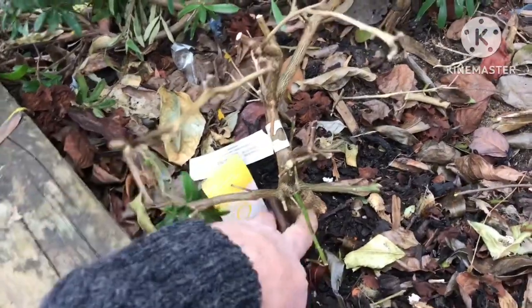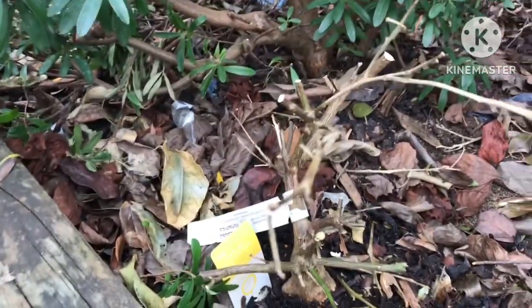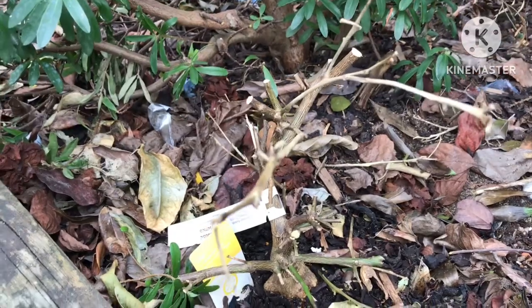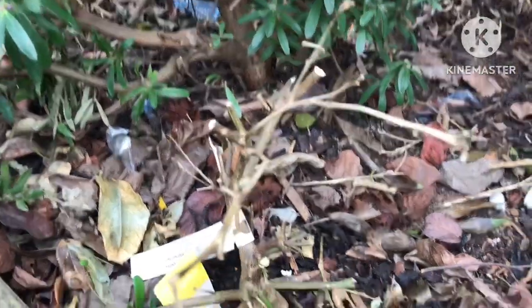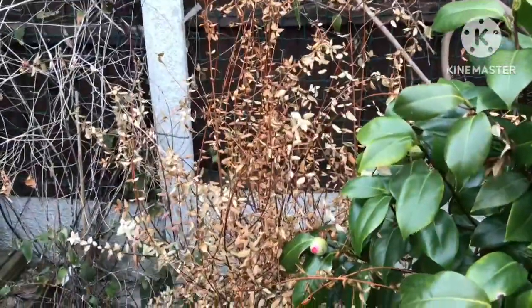It'd be nice if I can save the remains of my Myers lemon. I'll have to watch for snails if it does start to shoot out, because they love the young growth on these lemon plants. Snails do a lot of damage in my garden anyway, so that's not the only thing I'll have to deal with.